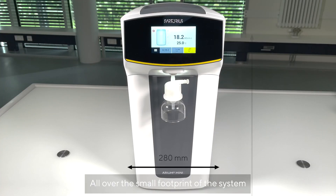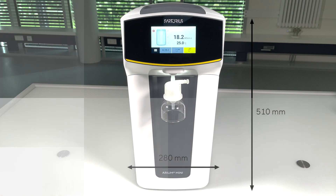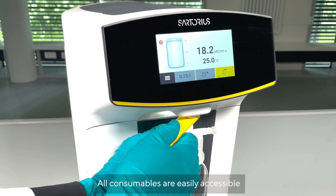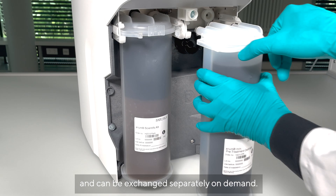The small footprint of the system makes it easy to fit the Aria Mini into your lab. All consumables are easily accessible and can be exchanged separately on demand.